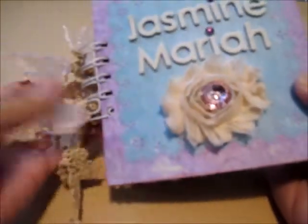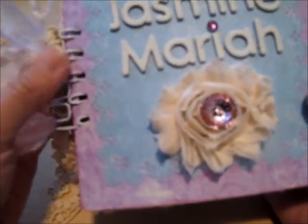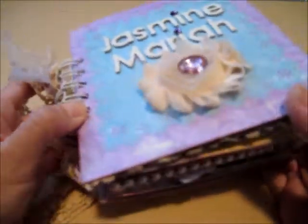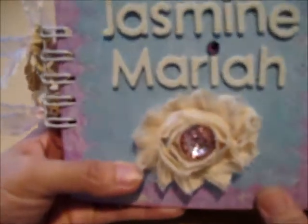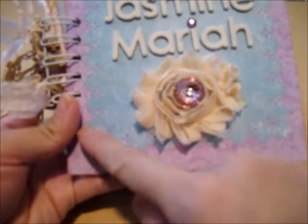It's filled with flowers and it's just bulky — that's just the way I make my mini albums. The paper collection is by Prima, called Sweet Fairy. I love this paper collection — perfect for princesses or little girls. This one's for my friend's daughter. She had a baptism last year, and since my husband is the godfather, I thought I'd make her a mini album. Her name is Jasmine Maria.